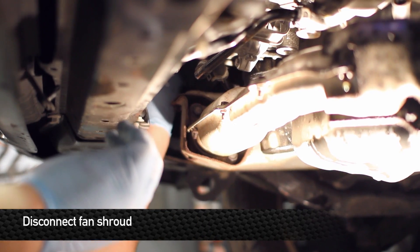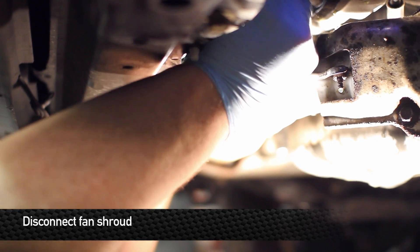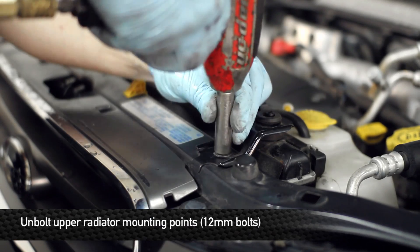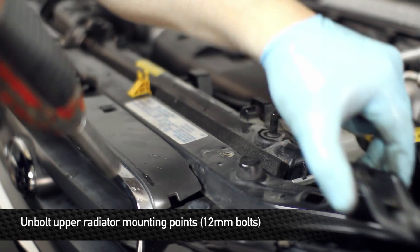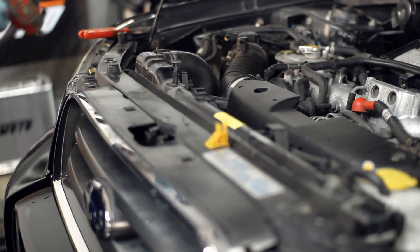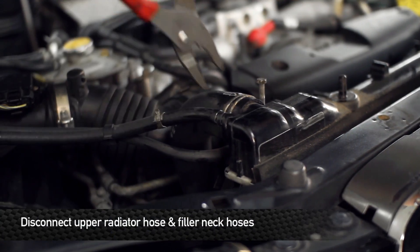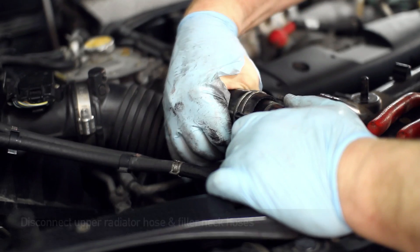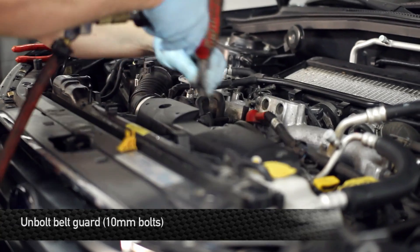After the splash shield's off, go ahead and unplug the fan plugs — one on each side. Remove the lower radiator hose by sliding the clamp off of the connection. Next, undo the upper radiator mounting points. Then remove the hose clamp from the radiator. Finally, remove the belt guard.